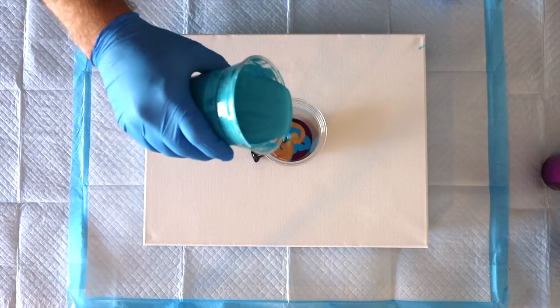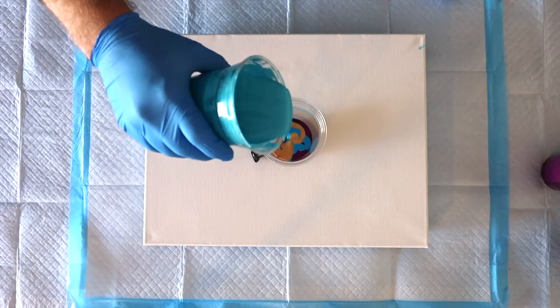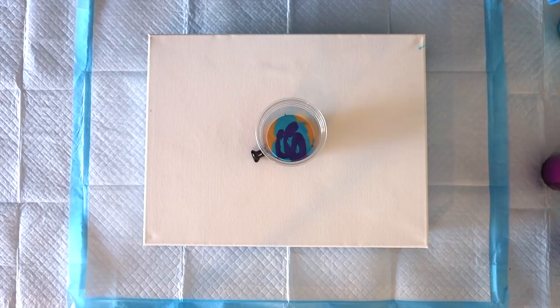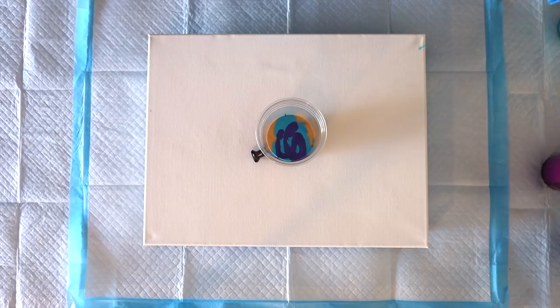They are pretty much the same consistency now. I would say: don't be too light-handed with the TLPs — I really want to see these in your pour. Well, you're going to get to see them — I just poured some Constellation. Those two colors on their own, I just saw — they're gorgeous.